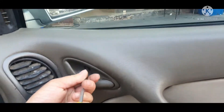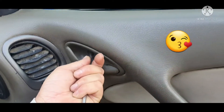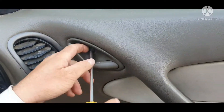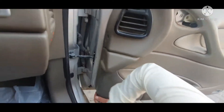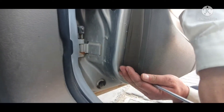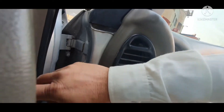Thank you everyone for supporting me and spreading your love on my old videos. So we removed the first screw — I will show you the place we removed. There is another flip screw over there, as you can see.